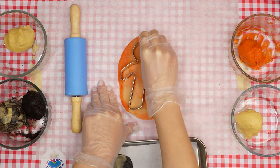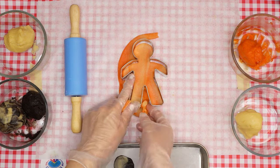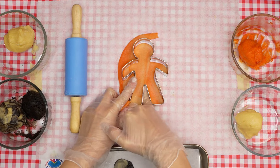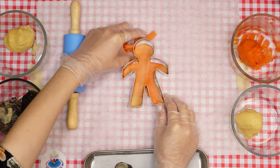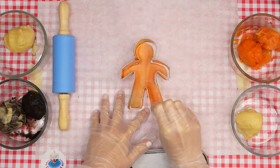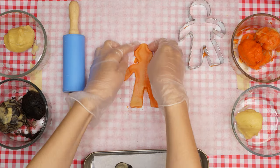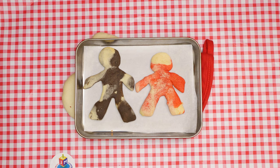Once all your Yaakov and Esav cookies are formed, you may choose to place two chocolate chips on each cookie as eyes, and a few chocolate chips on the top of each Yaakov cookie as a yarmulka — this is optional. Once the cookies are ready to be baked, ask an adult to help you put the baking tray in the preheated oven. Bake the cookies for eight to nine minutes or until the edges begin to turn golden brown. Once they are out of the oven and cooled off, you can enjoy your Yaakov and Esav cookies. Be sure to make a bracha and come check in next week for our Parsha studio.